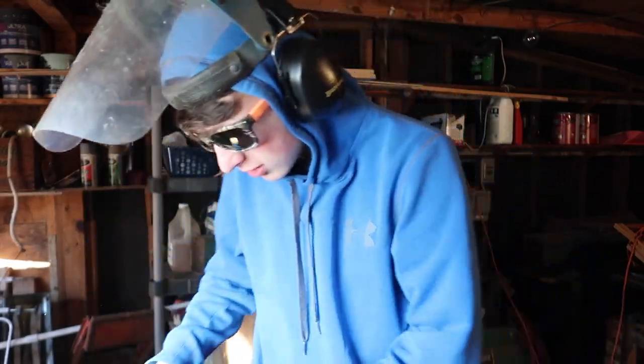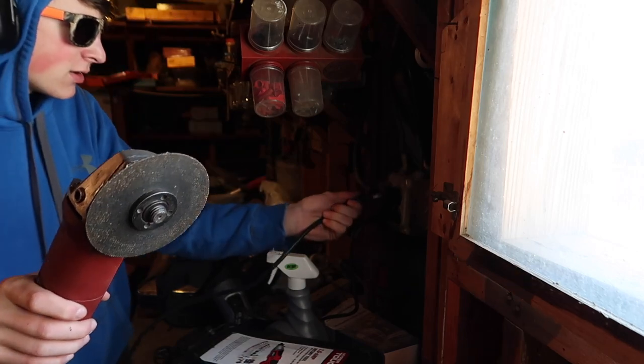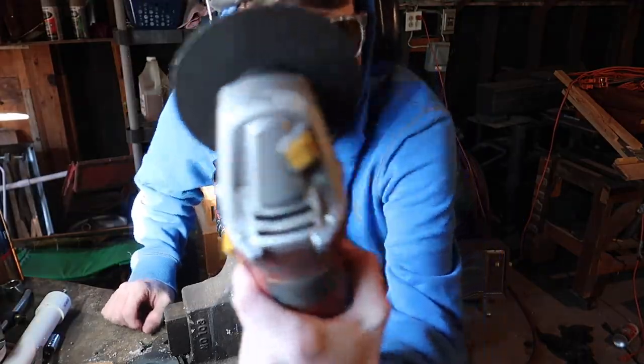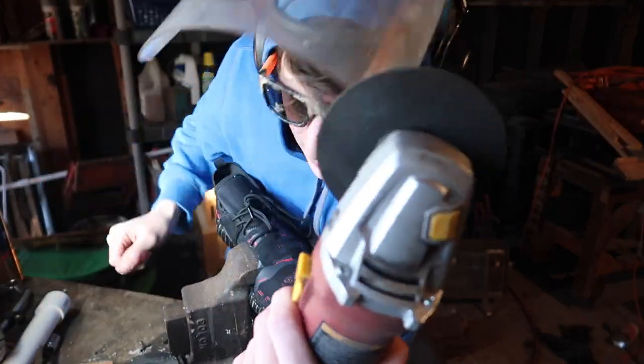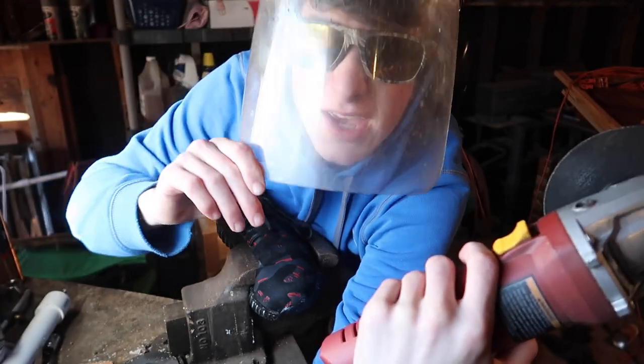We got a cutting wheel right here and I'm going to put my shoe in this vise and we're going to cut my shoe. Just going to go ahead and plug the angle grinder in. The thing is, I'm kind of scared because there's no guard on here, but I've never really had one break on me before, so let's just give her the work.